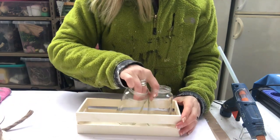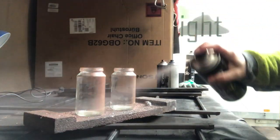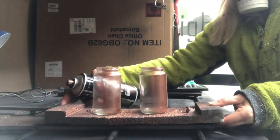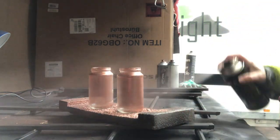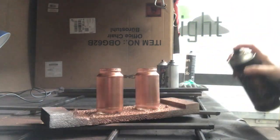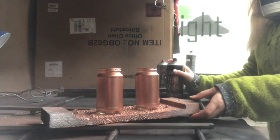First thing: spray paint my jars in copper color. This copper color spray paint is so good — it only took one coat. Perfect finish.